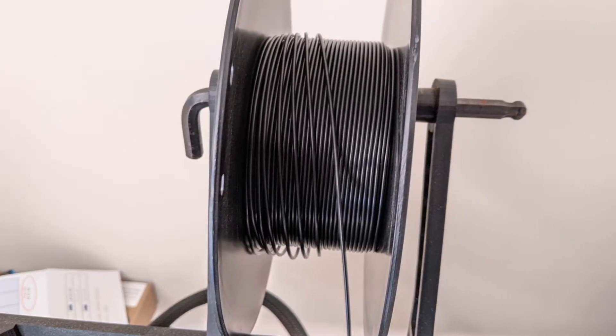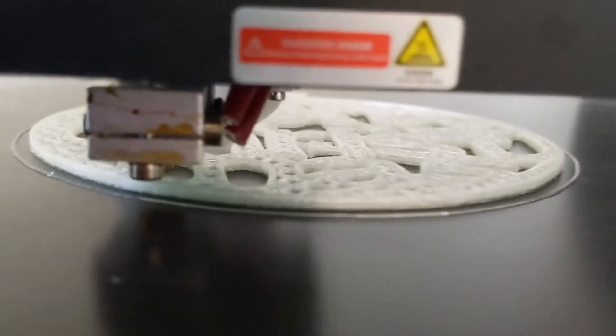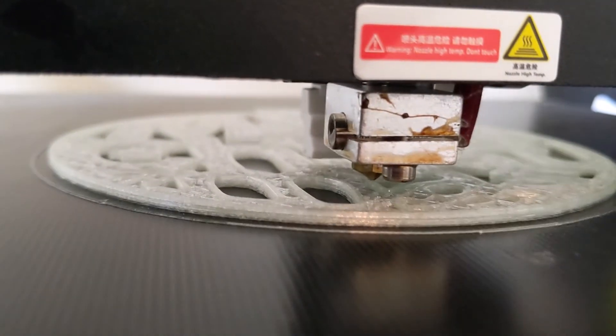Look at this picture. Why is this so important? A poorly wrapped filament can lead to build stops. I've seen this all the time with MakerBot filaments.